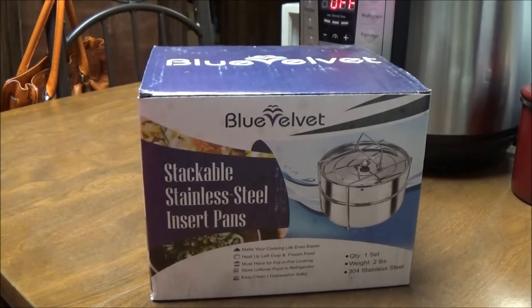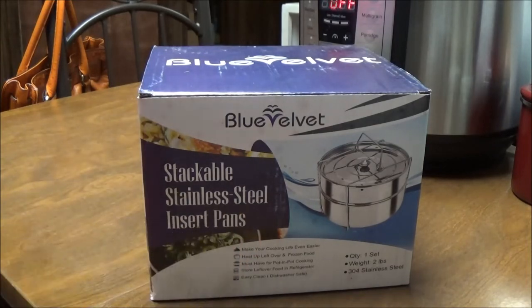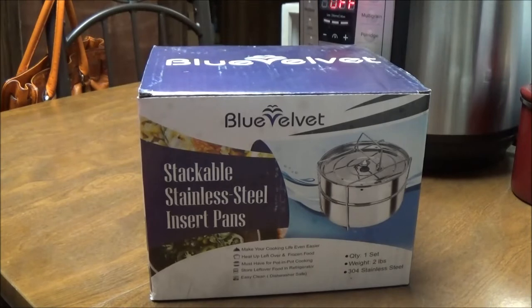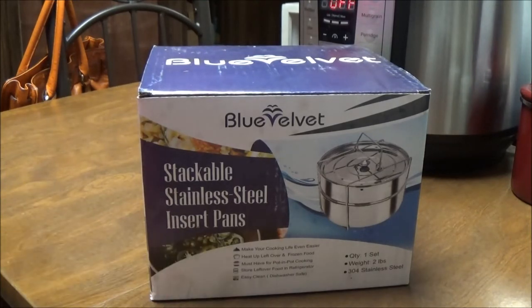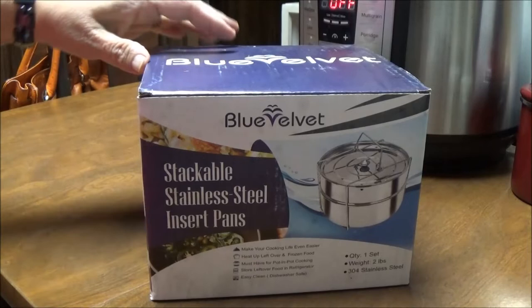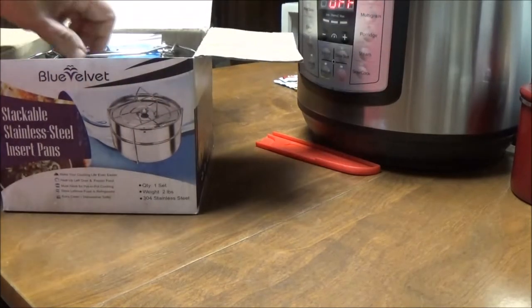Hi, this is Debbie with the food prepping channel. Today I'm going to do a review of the Blue Velvet stackable stainless steel insert pans for your Instant Pot. You all know how much I love my Instant Pot — it stays right here on my table and I use it all the time. I was sent these insert pans to do a video and I want to tell y'all about this company, Blue Velvet.